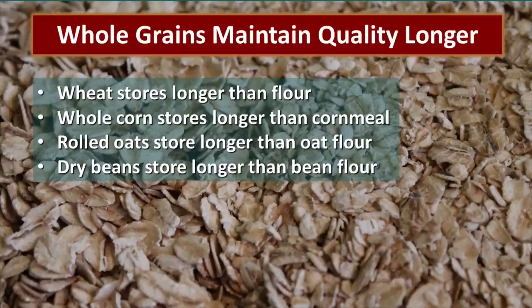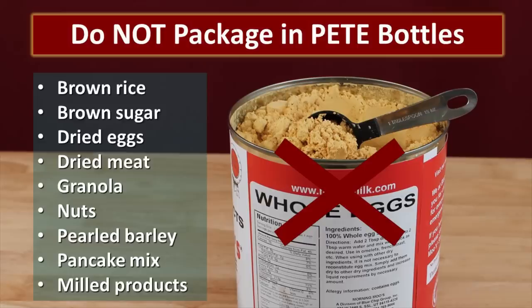It's important to understand that the whole grain will maintain quality in storage much longer than a milled grain will. So wheat stores longer than flour, whole corn stores longer than cornmeal, rolled oats store longer than oat flour, and dry beans store longer than bean flour. As you are packaging your food storage, if you want to get the optimal shelf life, make sure that you store it in its whole form.